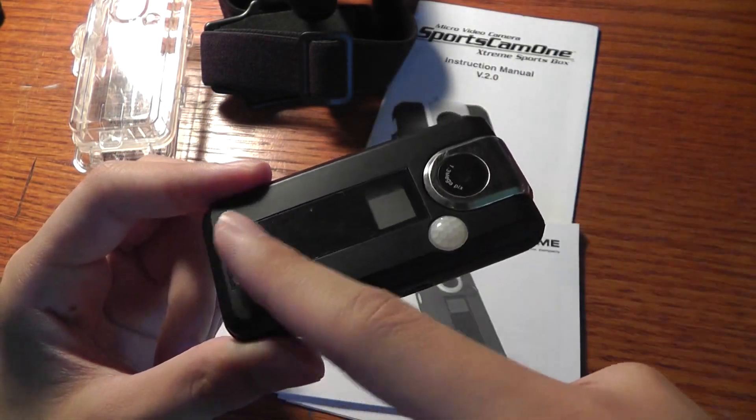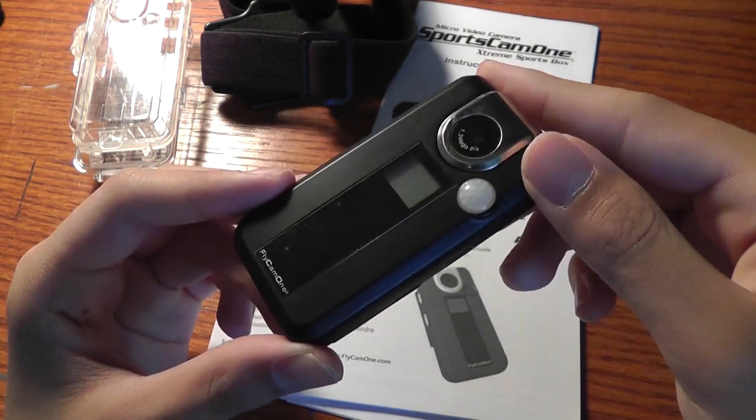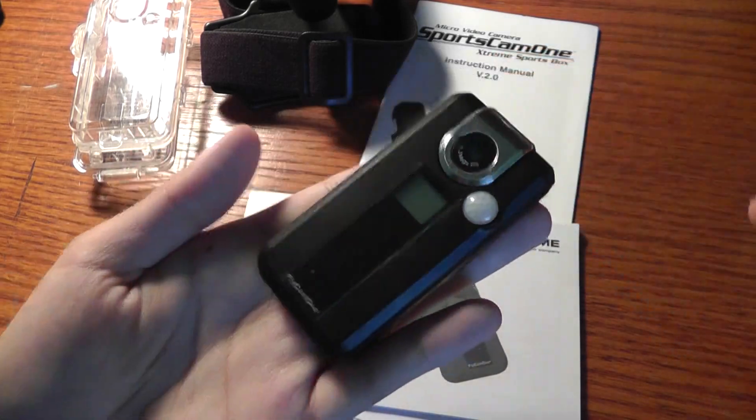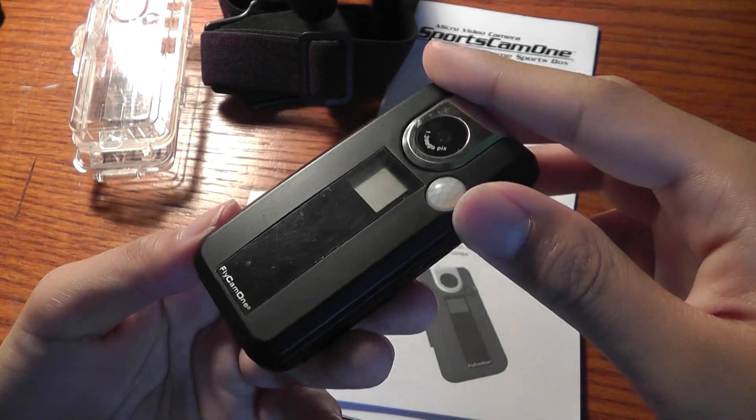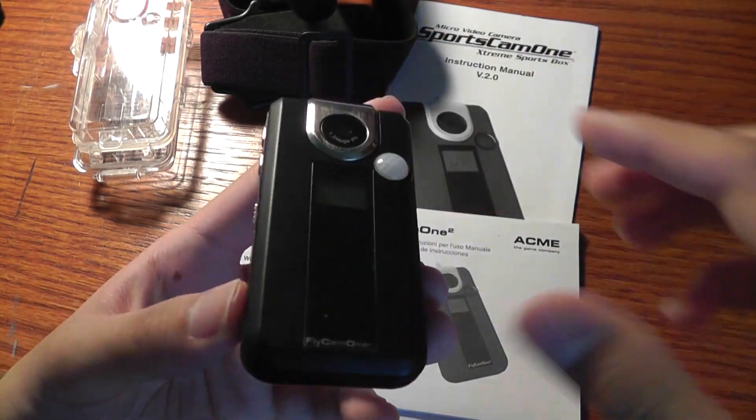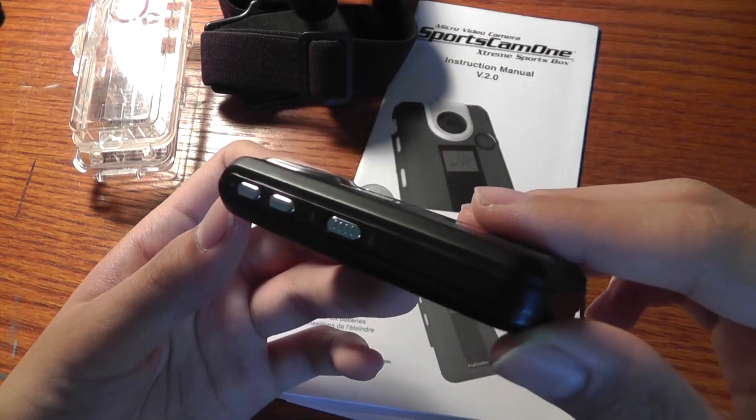There's also a protective sheet covering the LCD display for protection. However, the main body device is made out of plastic and feels somewhat flimsy, so unlike the GoPro, this device definitely feels like it's been constructed more cheaply, and as a result, the price tag is significantly lower.